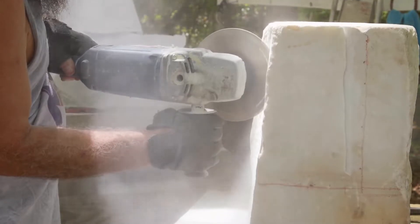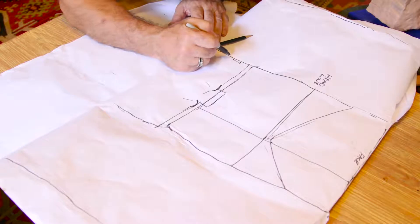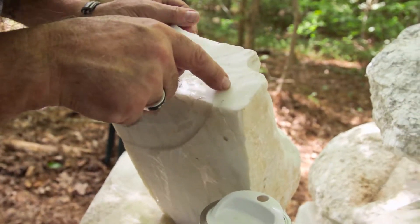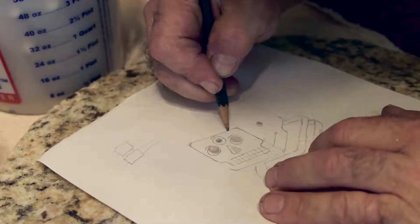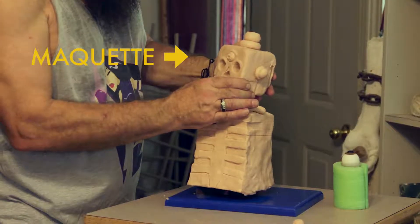Once the artist starts carving into the marble, he can't put the pieces back together. So having a careful plan is really important. Keeping in mind the characteristics of the marble he has selected, he starts sketching his design. Then he makes a model, or maquette, often out of sculpting clay.